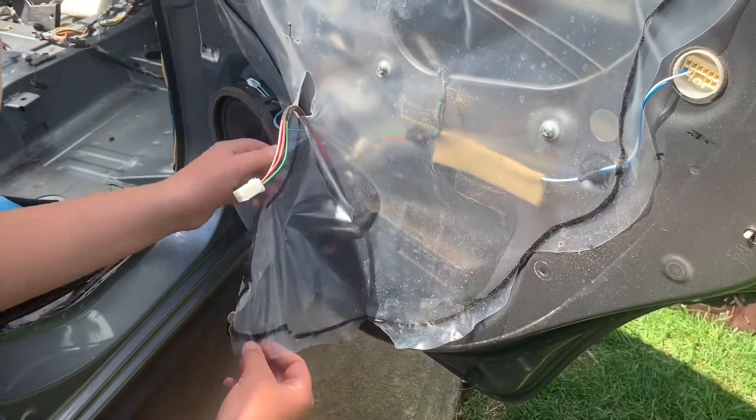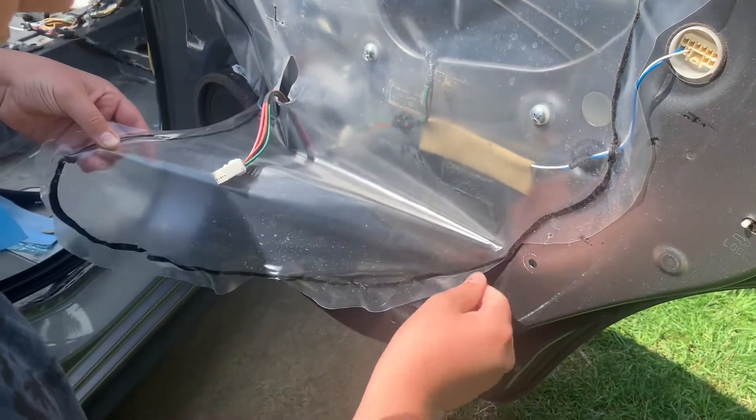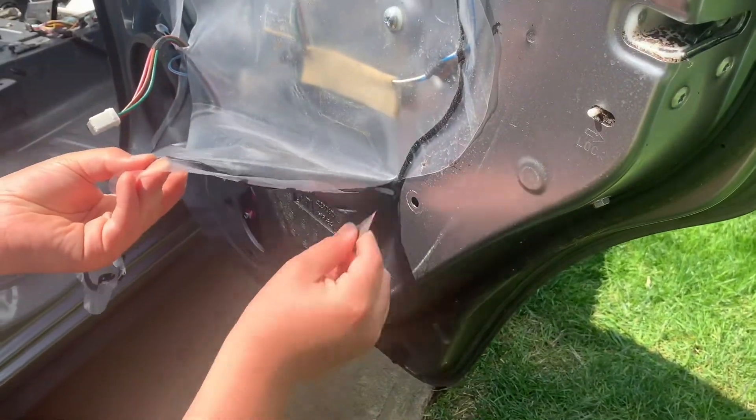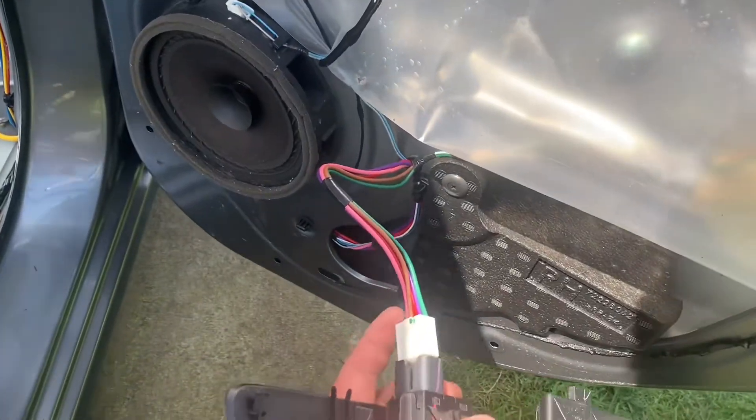I already took off the cables, but you're going to take off the cables and then take off this plastic liner. You can use a blade to cut away the glue. You don't want to use your hands because it's super sticky.